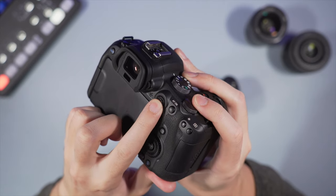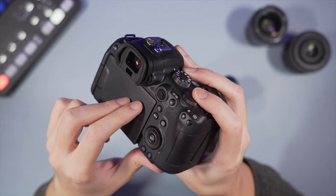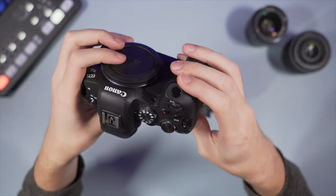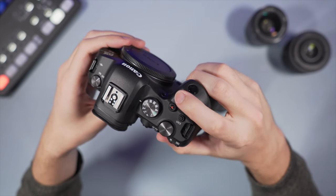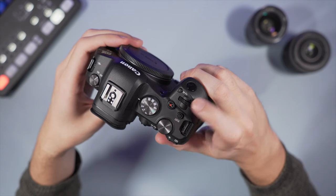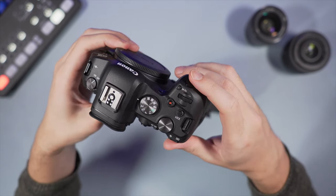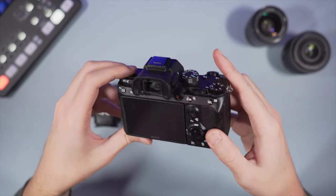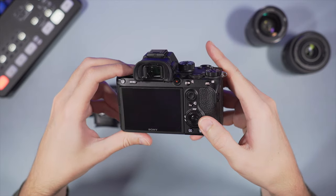On top, the A7 III also has an exposure compensation dial. I prefer the control on the Canon overall — the dials are more responsive and more precise to use. All the buttons are softer to press and give you better tactile feedback. Also the AF joystick is more precise and you can change its sensitivity in the menu. On the A7 III there are more buttons you can customize — tens in total, whereas on the Canon there's only eight.